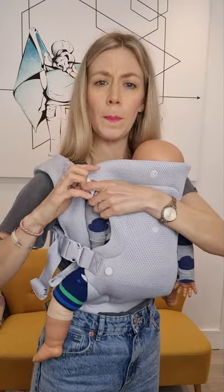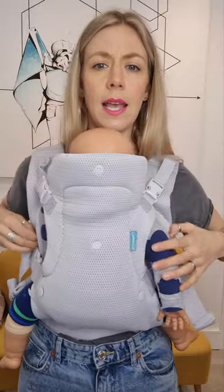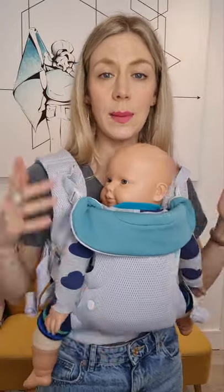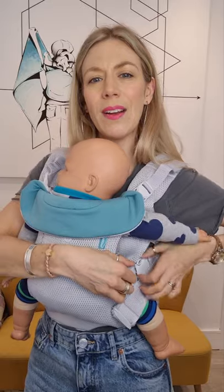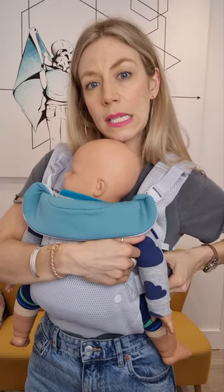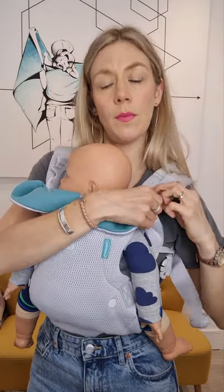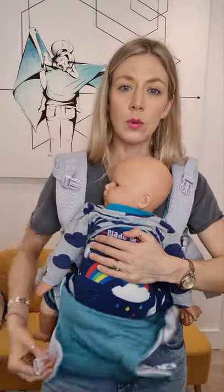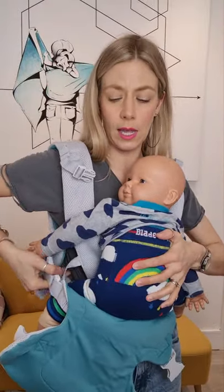There are four buckles in here, so it does take a little while to get in. The arms are designed to pop out of the sides, and you can do outward facing and back carrying. For back carrying, you can use the same technique as most other back carrying videos — start on the front and scoop them around the back — but you'll want to avoid using the internal harness if you can.